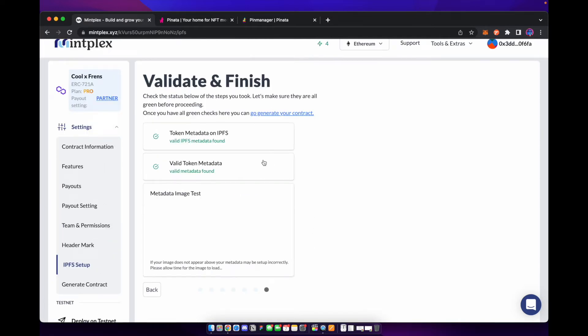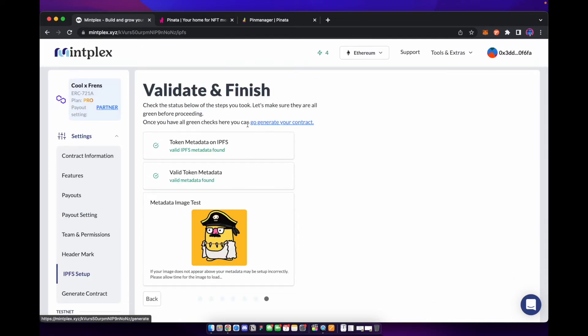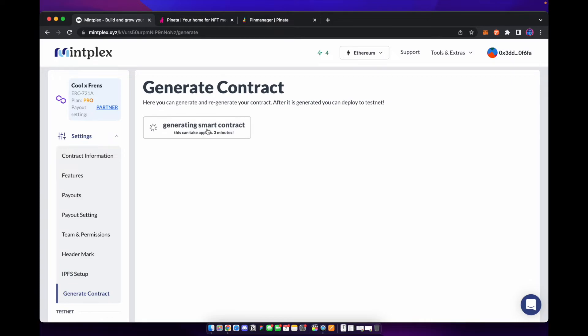What Mintplex is going to do for us is show us green check marks. If everything is okay, we should see our first NFT image load down here — it is loading, and sometimes this does take a while. Once it loads, you can see and double check that everything is okay. Next, go to generating your contract — we're going to generate our contract here. Once this contract generates, you've basically created your smart contract for your NFT. There's no coding required for any of this.